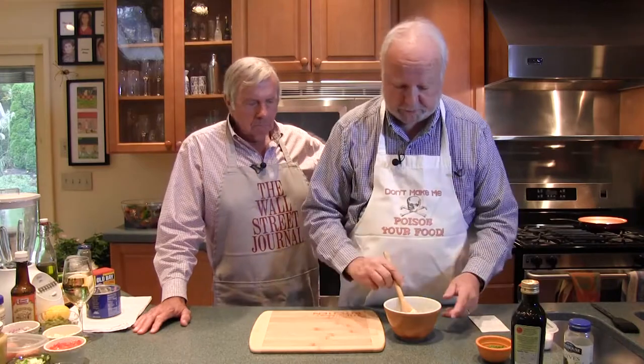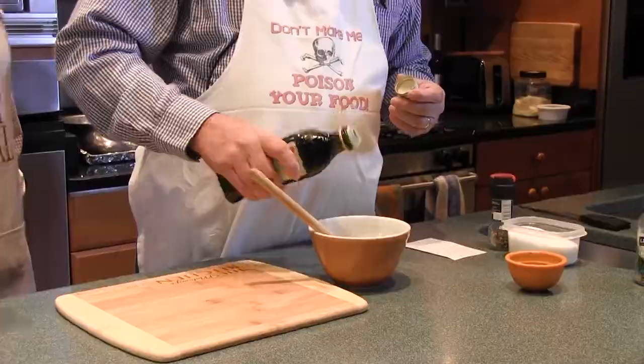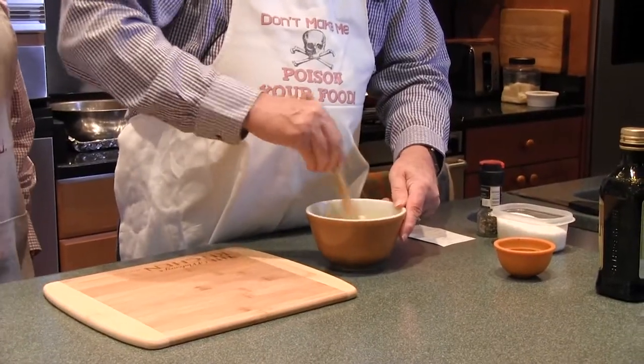We're going to do Hasselback potatoes. The first thing we're going to do is make the topping so that when the Hasselback potatoes are ready, I'll put this on. What I have is some softened butter and salt. You take butter and soften it, then add some olive oil — carefully measure out about half a cup or so. It's going to cream this up and get it all together. You can't screw this up.